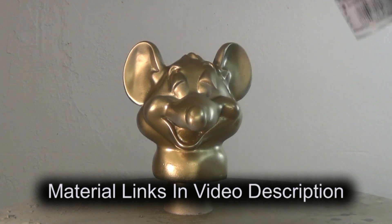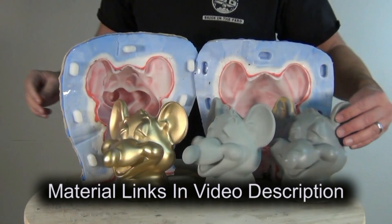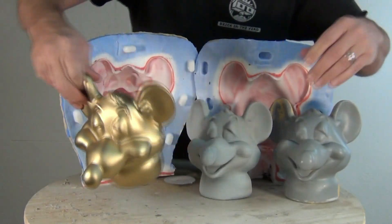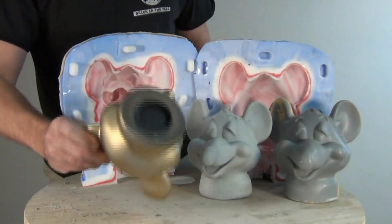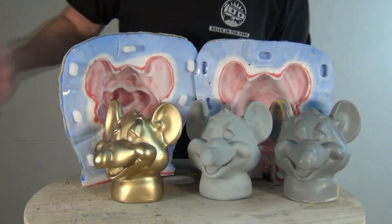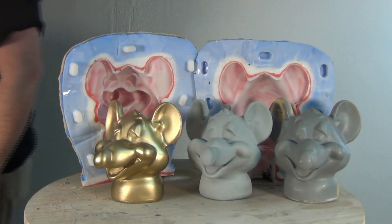As usual I'll put all of the material links in the video description, so be sure to check those out. This is a great way to produce hollow functional parts or prototypes that need to have high impact resistance and that will easily take paint if cast properly. This makes really tough parts — you could throw these little Pizza Rats across the room and they would hold up just fine. If you missed the two-part tutorial, here are the links to that video series on the shim mold. Be sure to check that out, and of course if you haven't, be sure to like and subscribe. Thanks for watching.